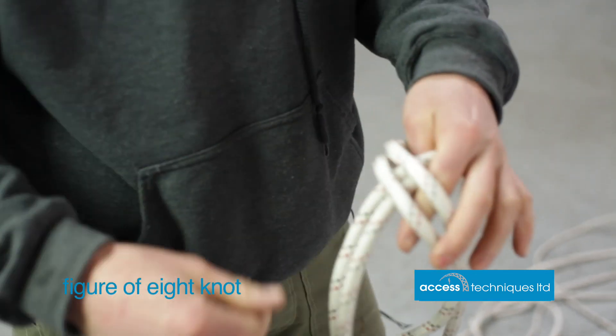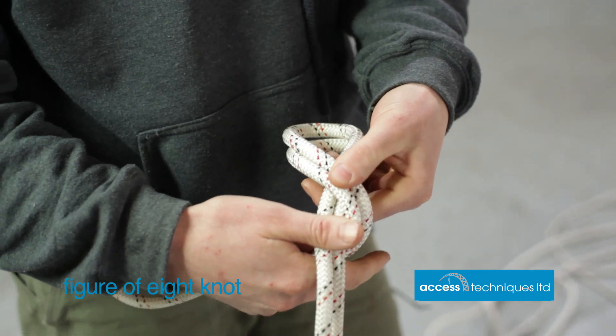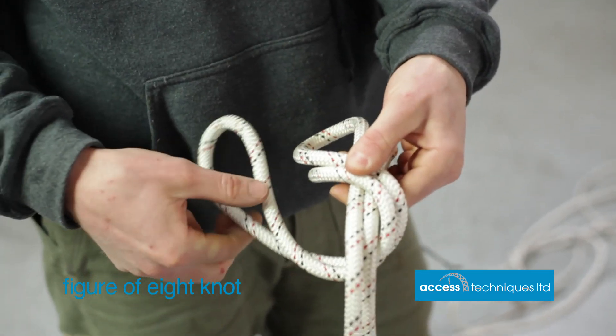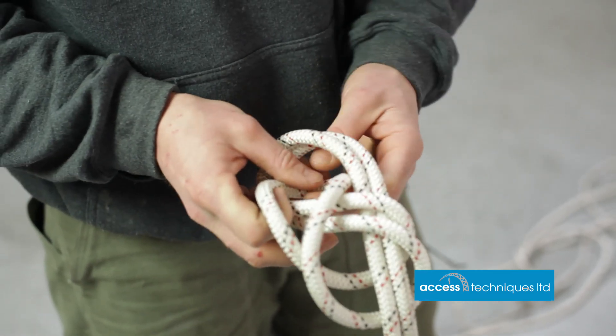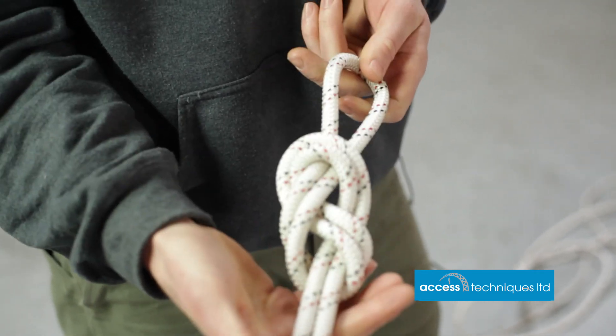We're looking to make one turn, changing hands, keeping the shape of the knot all the time. Round the back and then we're putting it through the hole. Dead simple — figure of eight knot.